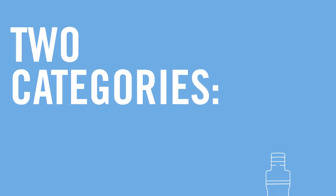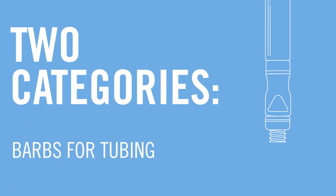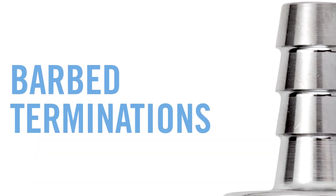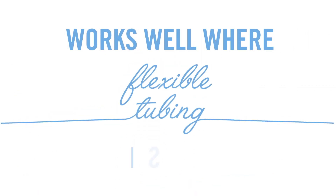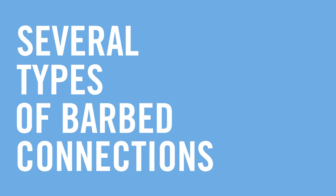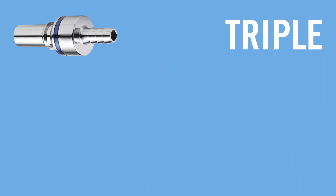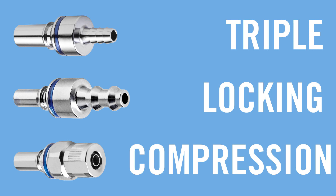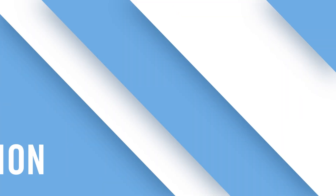Most quick disconnects fall into two categories: barbs for tubing or threaded joints. Quick disconnects with barbed terminations work well for applications where flexible tubing is required. There are several types of barbed connections available, including triple barbed, locking barbed, and compression. Evaluate which type works best for your particular tubing and application.